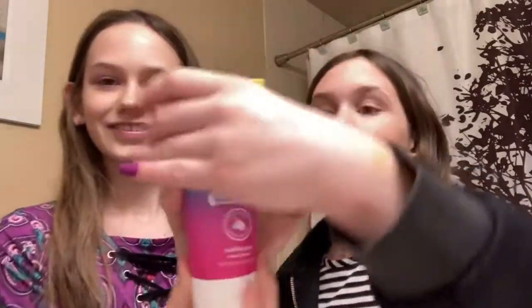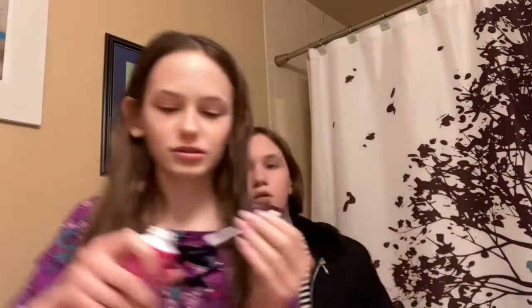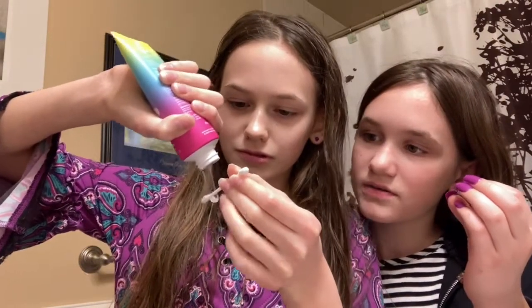Do you think it's going to be actually rainbow colored? I think there might be something on it. Oh wow, it's like sparkle white — actually, it's not white, it's sparkly. It's like silver. Hold on, I'm just going to put some on a Q-tip. Oh, and it's like see-through, it's shimmery, it's silver. I love how shimmery this is — this is like the coolest toothpaste I have ever seen!